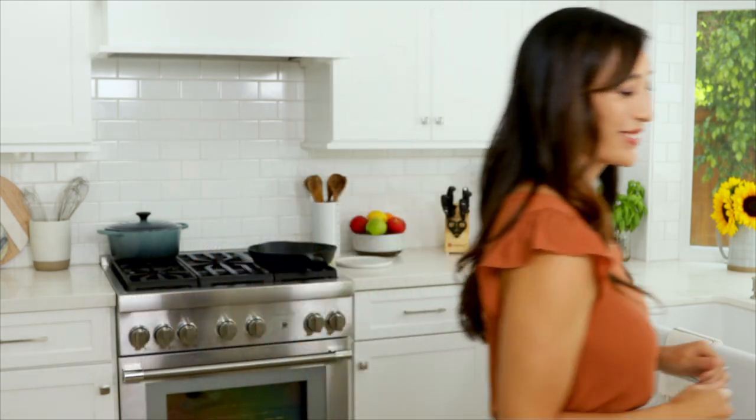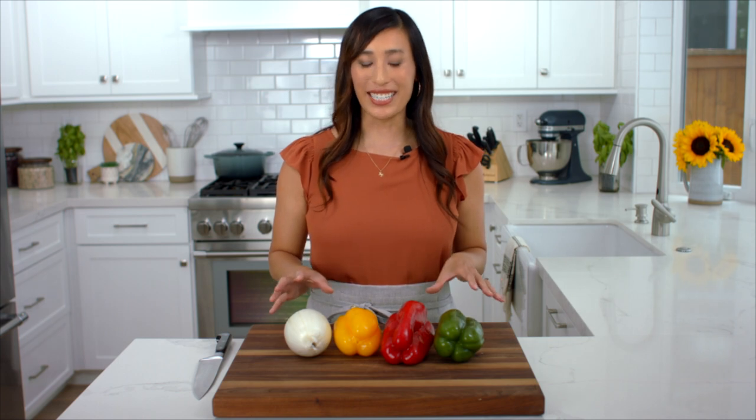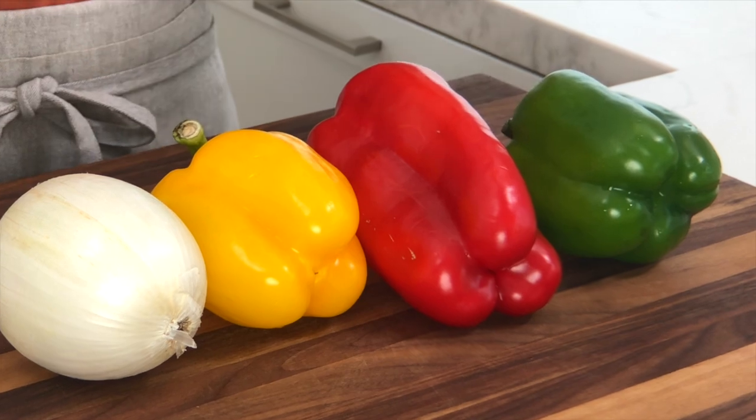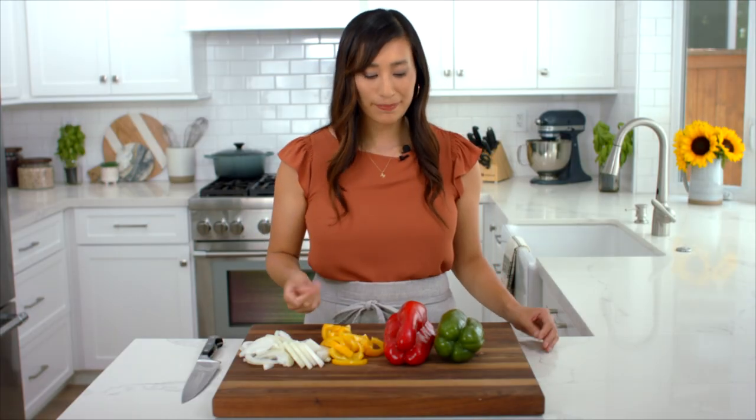While the chicken marinates, let's prepare the vegetables. I like to use a variety of vegetables for color and texture. Green bell peppers tend to be a little more bitter, whereas red and yellow are a little more sweet. I also like to add in some white onions because they have a nice balance of savory and sulfurous notes, plus they get a little caramelized in that hot skillet. Cut the vegetables into about a quarter inch wide slices for even cooking.